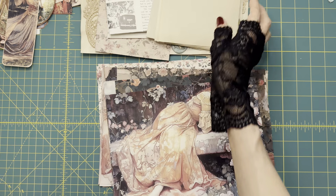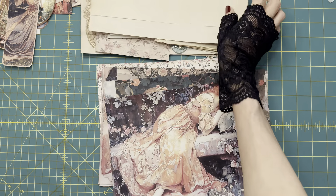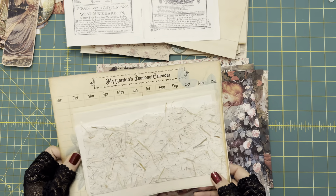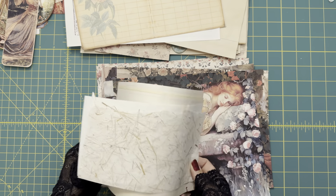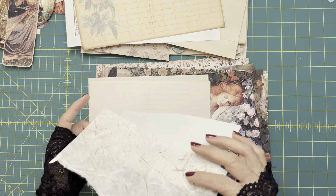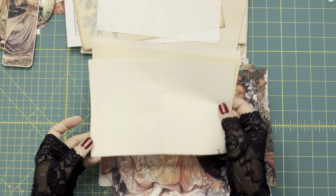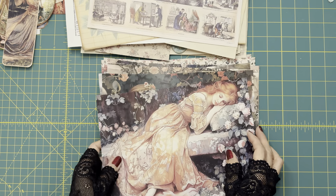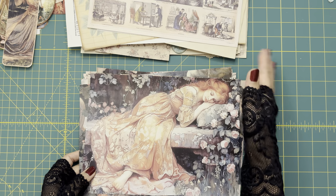Some tea-dyed paper — I already cut them to the size of this journal — and some more tea-dyed papers. More ephemera like old almanac, farmer's almanac paper, some specialty-made paper scraps, and some old notebook pages. So the next step is to create three signatures with all this paper.